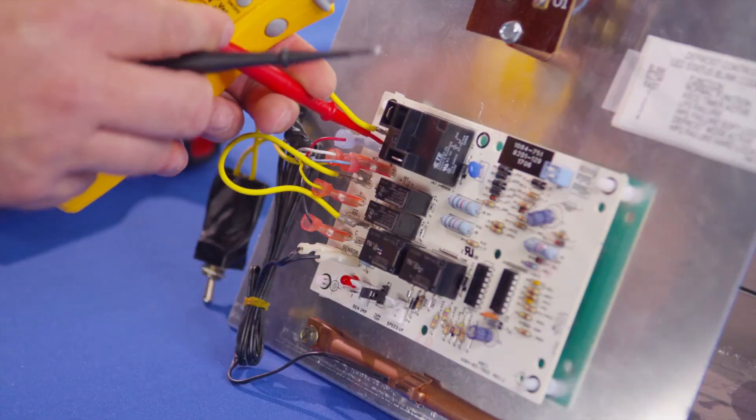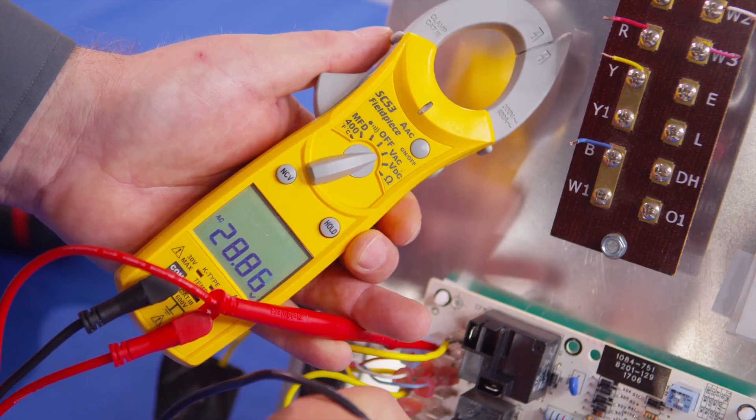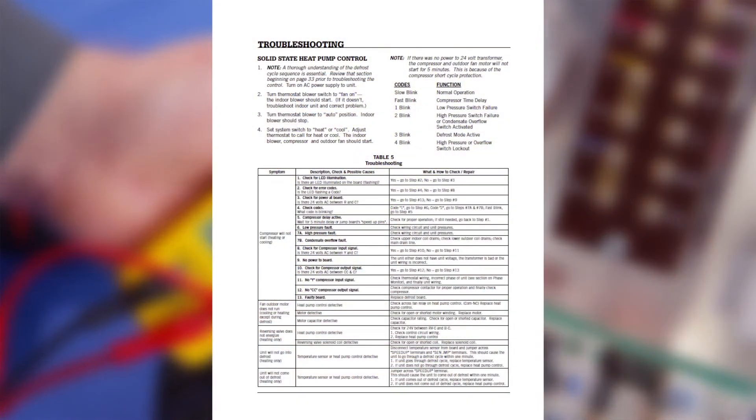When the heat pump board is actually energized, you want to make sure that you have the inputs to the board. If you have inputs, you should have outputs. In the installation manual there's a detailed outline of troubleshooting — what inputs you should have for what outputs. If you have a Y input, you should have a YCC output — compressor contactor CC. If you have a Y and a B, which is the reversing valve, you're in heat pump mode and you should also have a reversing valve output. If you don't, the board is bad. If you do, you need to look elsewhere.